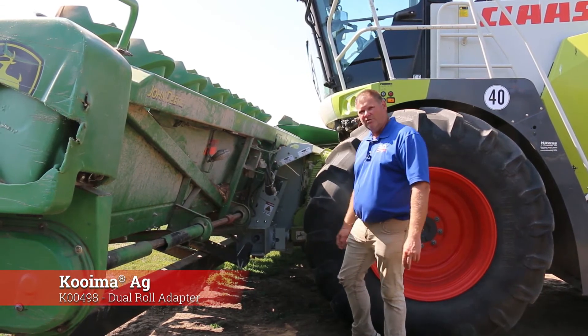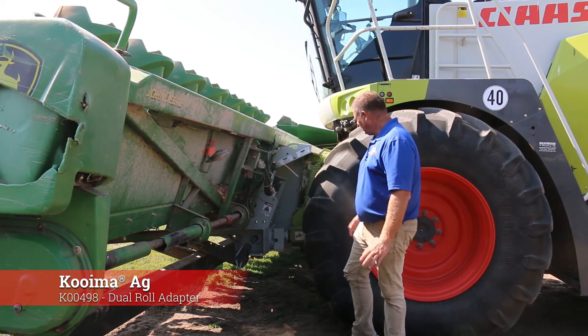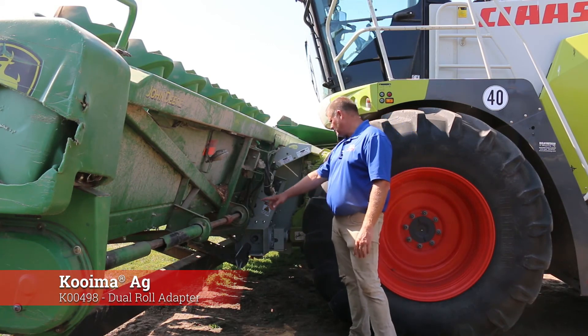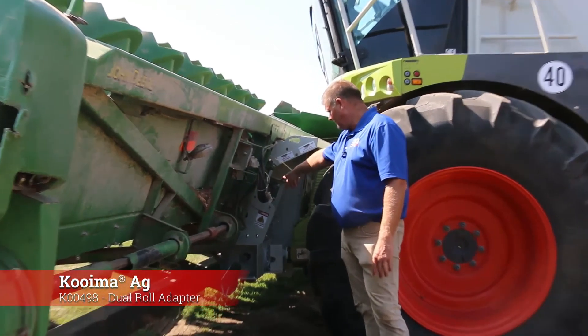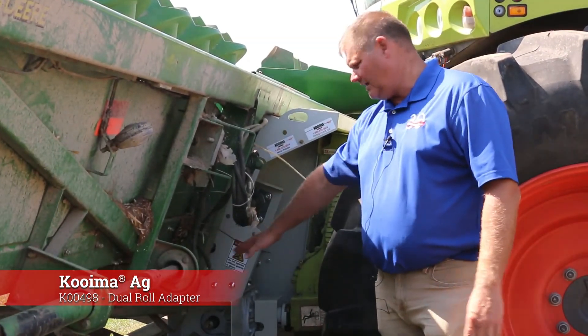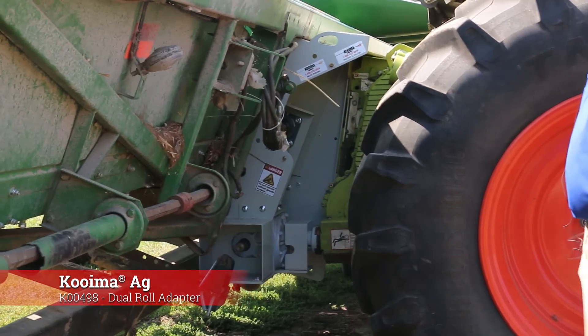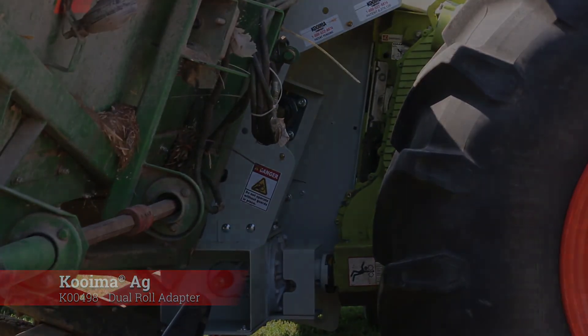Fits very well. We're just test fitting it today, seeing how well it works. It fits just like our normal adapter. You just have to tie it in, lock the pins and install the PTO on the left and the right side and you should be ready to grind.